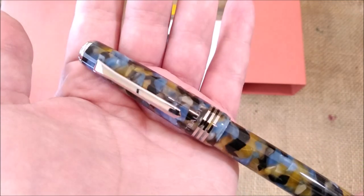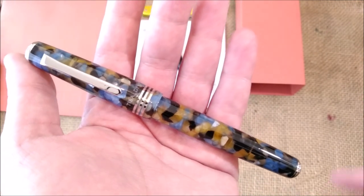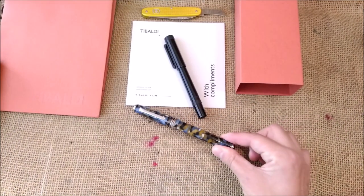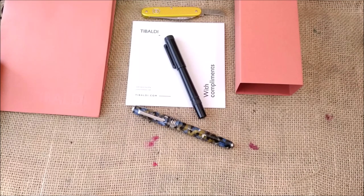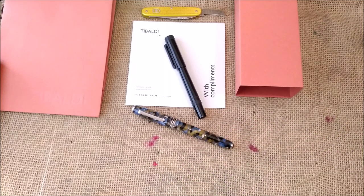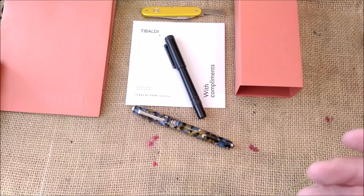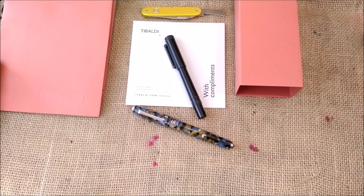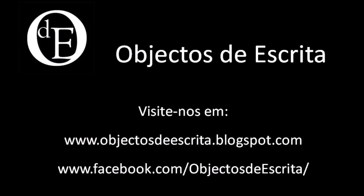Once again, thank you Tibaldi for sending me this beautiful pen for review. Thank you all for watching this video. I hope you enjoyed it and liked the pen as much as I did — at least in this first impression. I will be back soon for more videos. I hope to count on you to watch them. Bye!